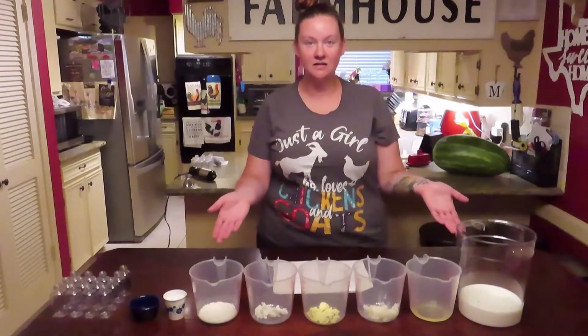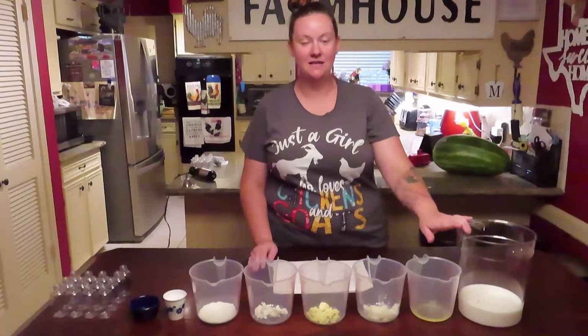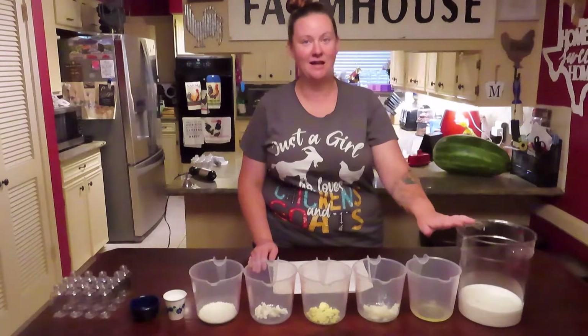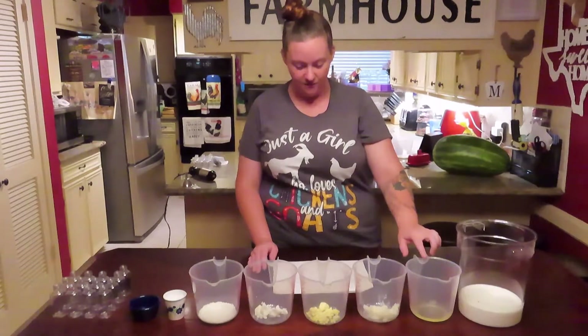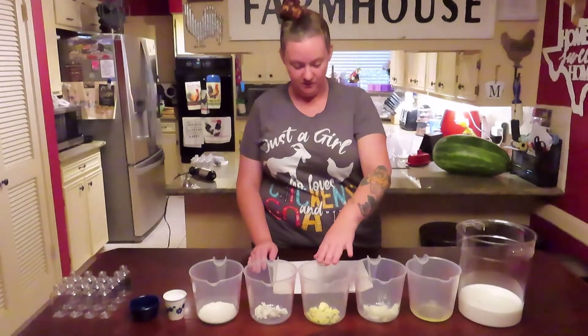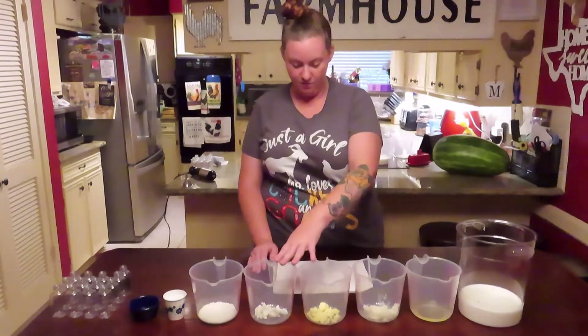Here are all of our ingredients that we're going to need today for our lotion. This container here is ten and a half ounces of freshly squeezed goat milk and ten and a half ounces of distilled water. This is 1.35 ounces of avocado oil, the same amount of coconut oil, and this is 0.6 ounces of shea butter and coconut butter — the same in both of these.